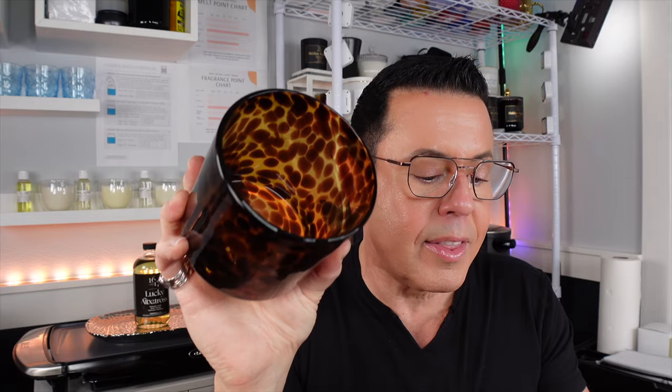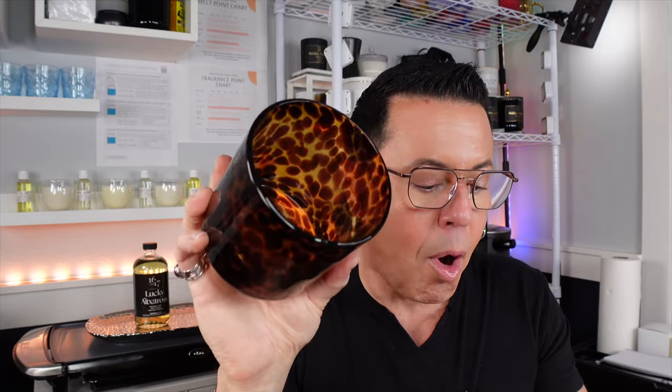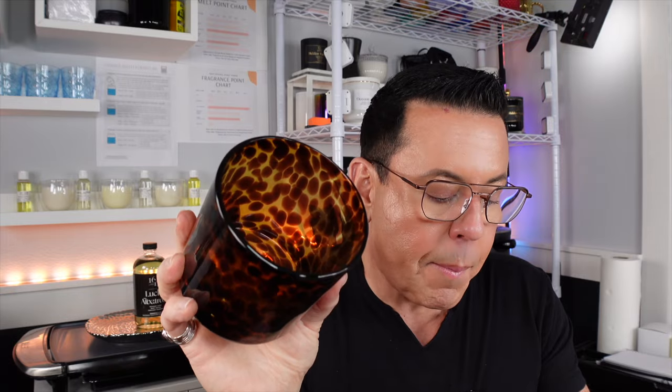Adding wax to this jar creates a beautiful white background allowing the pattern of colors to pop. This glass is thick and strong — a candle maker's dream. The specs are approximate since this jar is handmade and weight and dimensions will vary. Exterior diameter is 4 inches, interior diameter is 3.6 to 5 inches, the height is 4 inches, and the recommended fill is 15 ounces. The empty weight is 16 ounces.